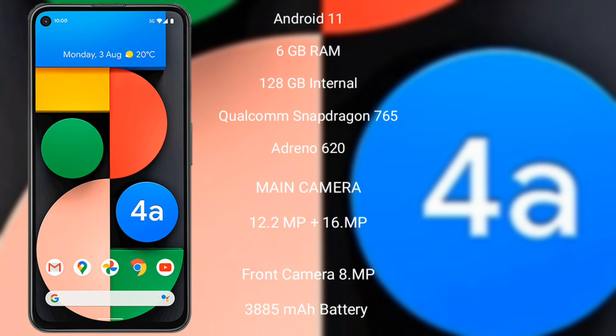The Google Pixel 4a features a dual rear camera setup with 12.2 MP plus 16 MP, and an 8 MP front camera. It has a 3,885 mAh battery with 18W fast charging support.